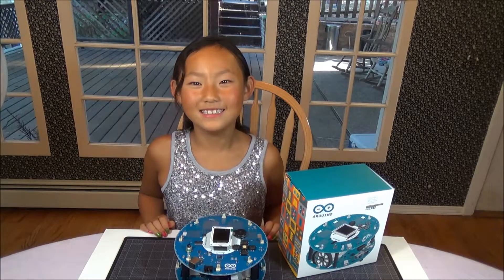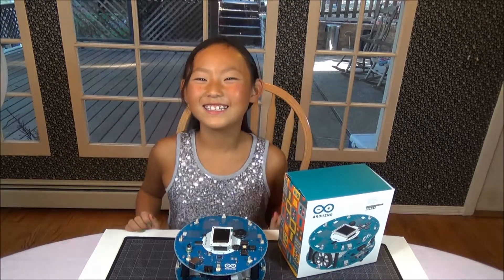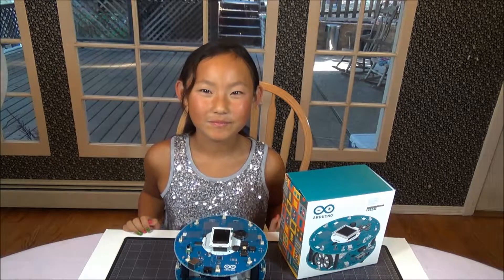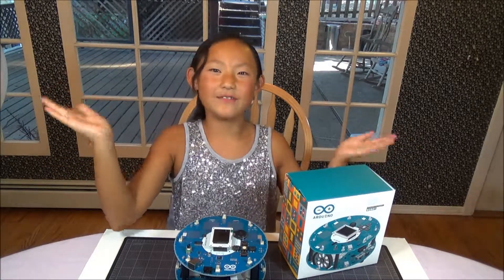So Dee, how did you like making your first video for Banana Robot? Good! But nervous, and jumpy, and excited. Do you think an unpacking video is useful? Yes and no — like half and half, 50-50.